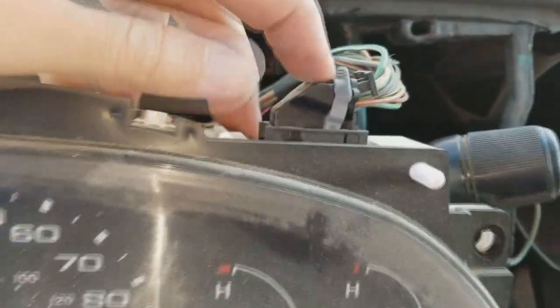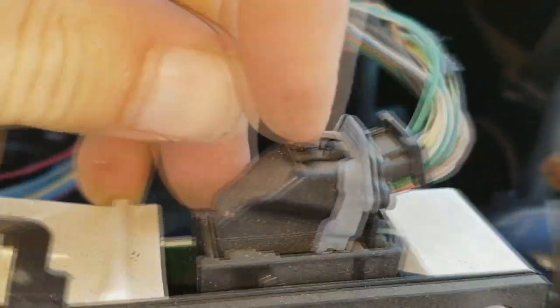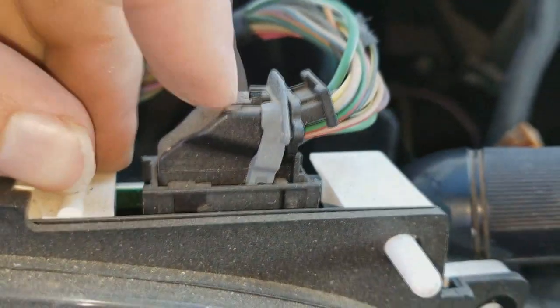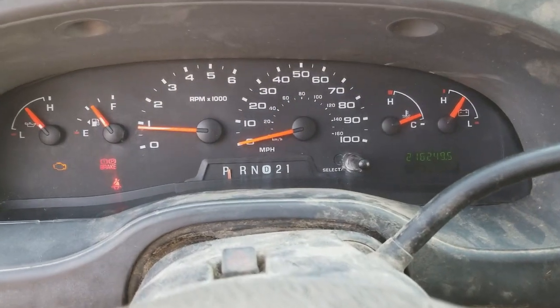Then all you need to do is disconnect these two plugs. Just push down on this tab and then slide this over it. Same on the other side. Cluster reinstalled. Everything works.